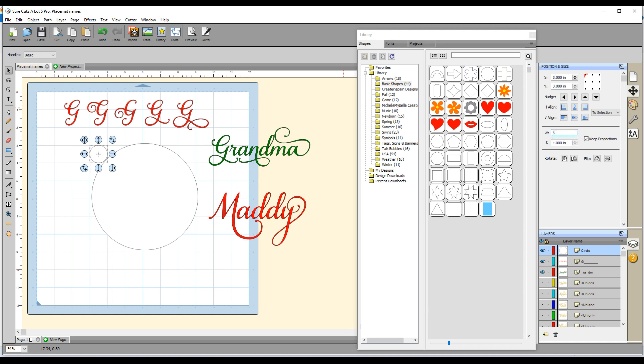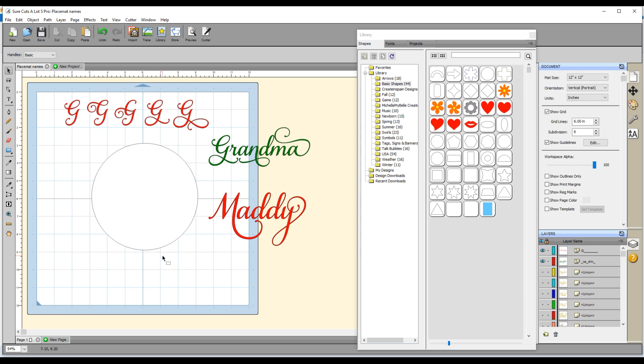I go down to the width and height and I'm going to type 6 inches in the width box. Because I've got key proportions selected, when I click enter it's going to change the height to 6 inches as well. So now I've got that 6-inch circle on my mat, and because I already had one on there I'm just going to go ahead and delete that one.